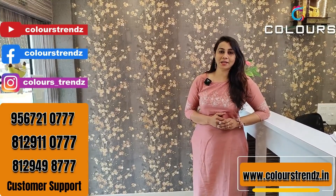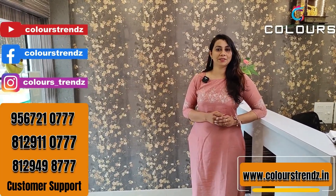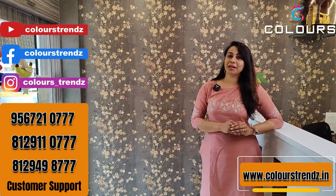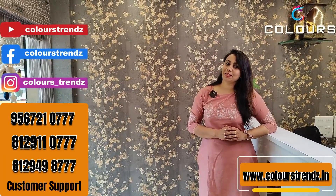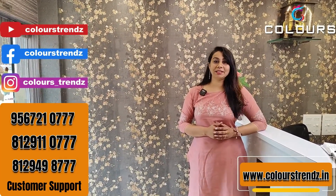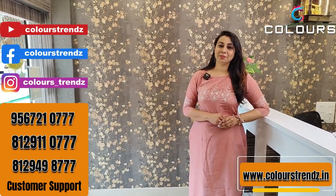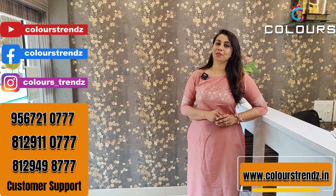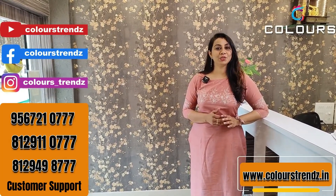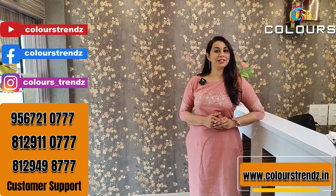There may be different color variations because the video is made on a phone with a filter. You can see color variations in this case. We handle bulk orders and item packing manually, so there may be a 0.5% mistake. Working time is 10:30 AM to 6 PM. We also have cash on delivery.